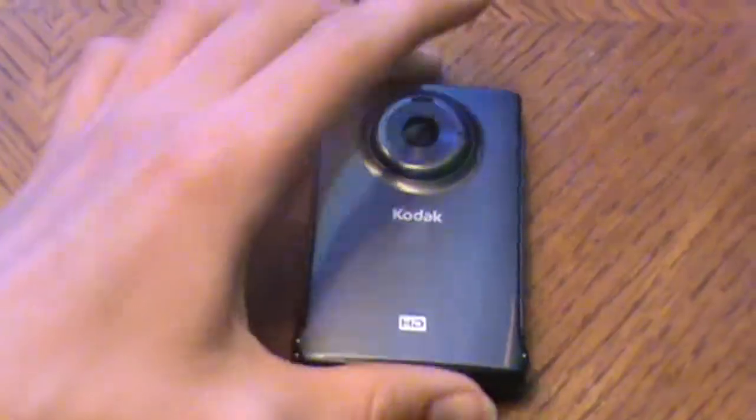The one I got is refurbished — it has the refurbished sticker down there.